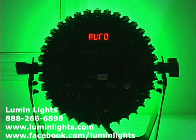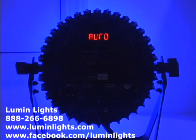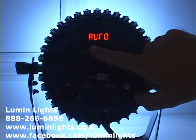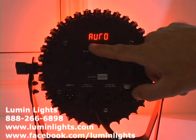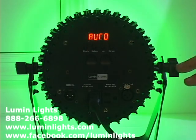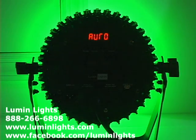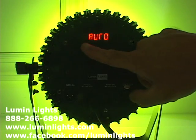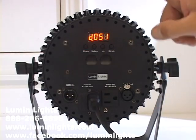Hitting Menu again brings us to the Auto menu, which basically just fades or jumps from color to color. Hitting Setup does nothing here because the auto is preset — it will simply do fades from one color to another at a preset speed.